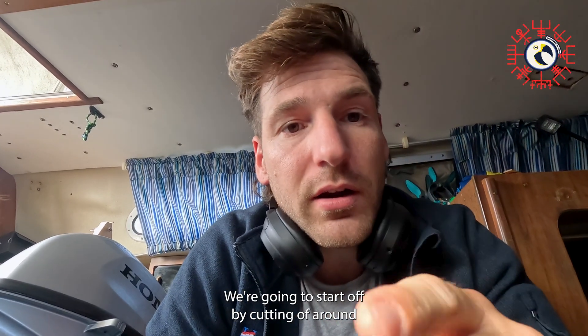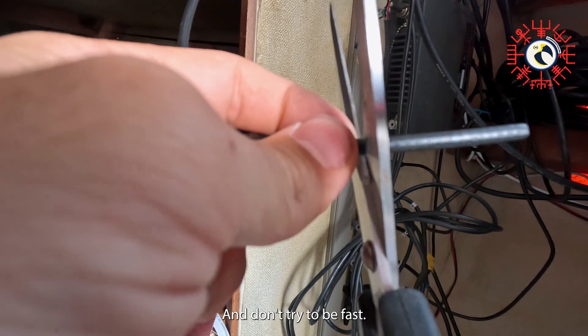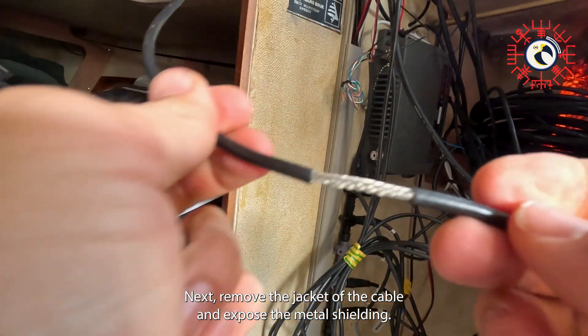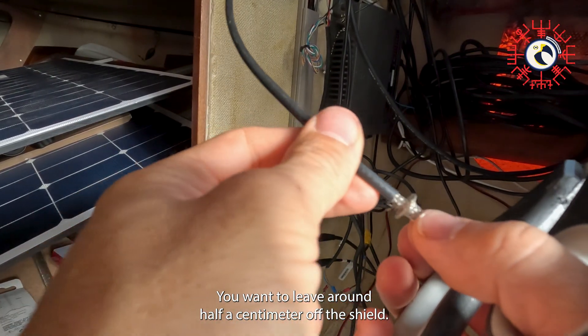We're going to start off by cutting off around four centimeters of the outer layer of the VHF cable. Take your time and don't try to be fast — better do it once and do it good. Next, remove the jacket of the cable and expose the metal shielding.